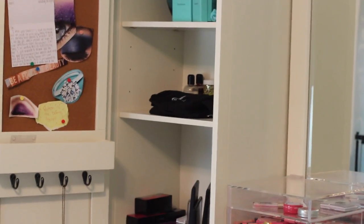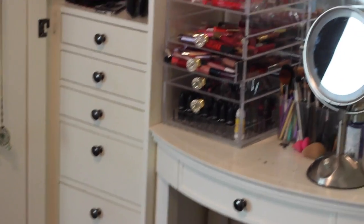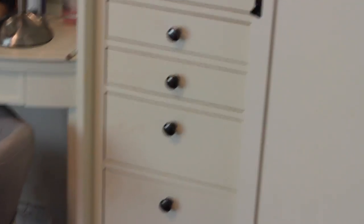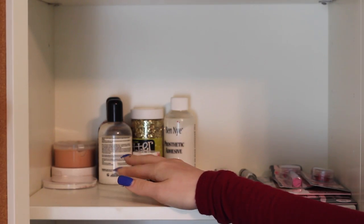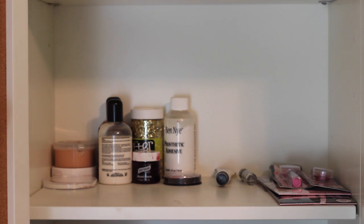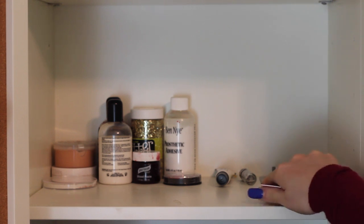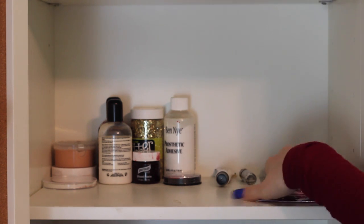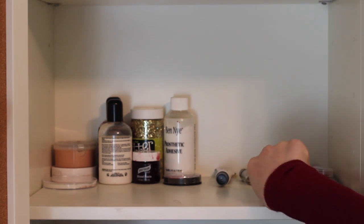So this is what my makeup vanity setting looks like — a quick overview. Nothing too special, it's just a good size vanity. Starting up here, this is all like special effect makeup for creating bloods or wounds or stuff like that. And then these are just products that I don't know exactly where to put in my collection, so they just kind of sit here. And then that is a mixing tray underneath, which actually comes in handy a lot.